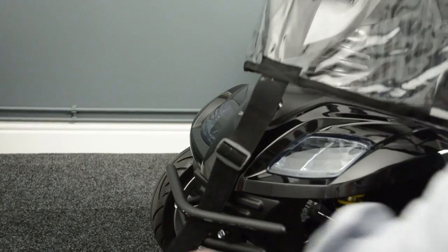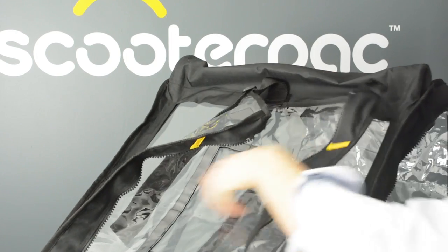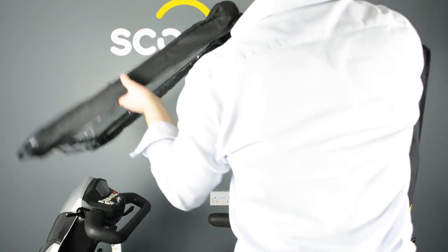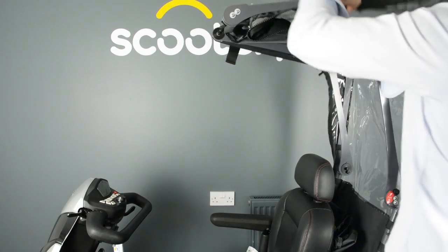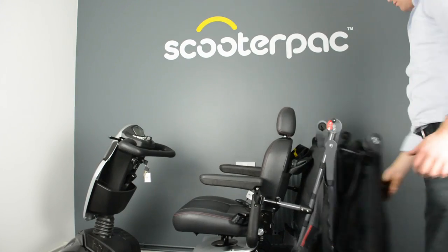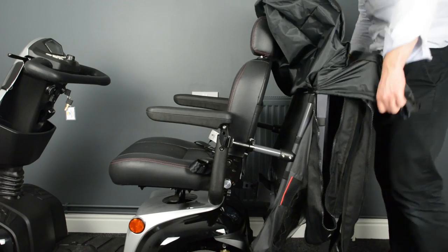Now release the front protection panel and fold it up, sticking the velcro to the top of the screen. The windscreen can now be folded up onto the roof. Next release the plunger allowing the frame to fold down to the back. Lastly slide the bag over the canopy.